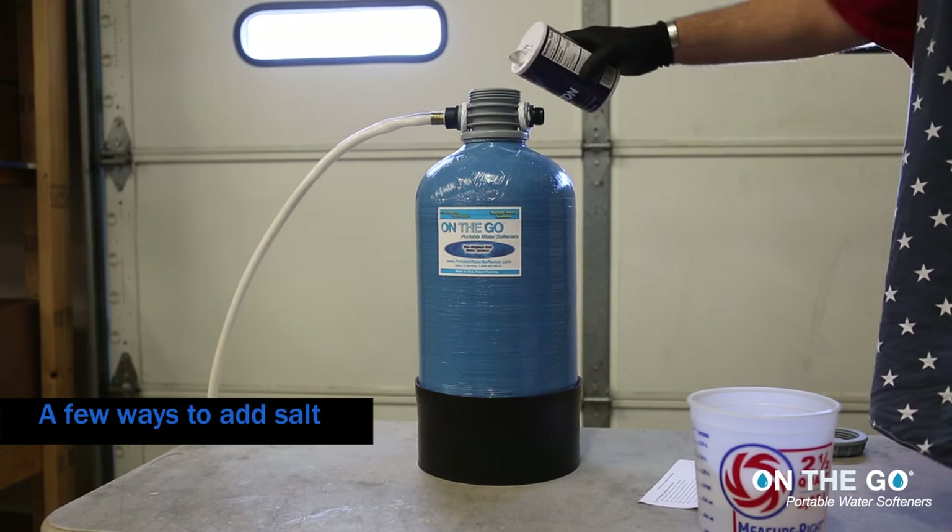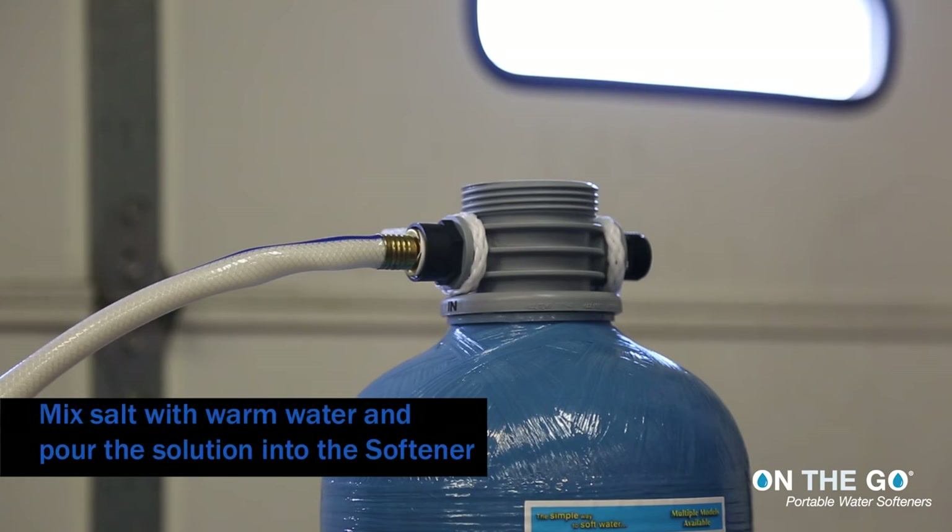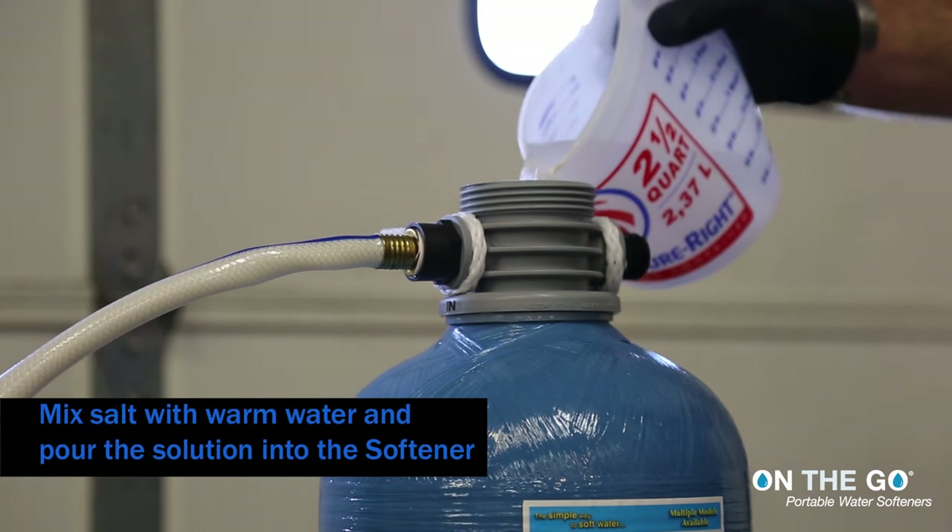A few ways to add salt: pour salt directly into the softener, or mix salt with warm water and pour the solution into the softener.